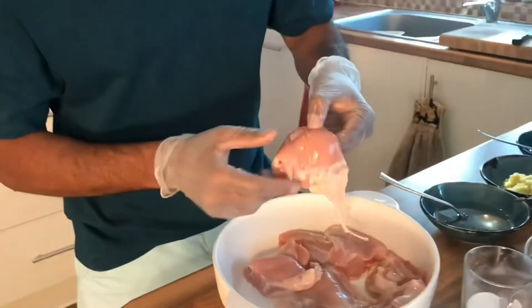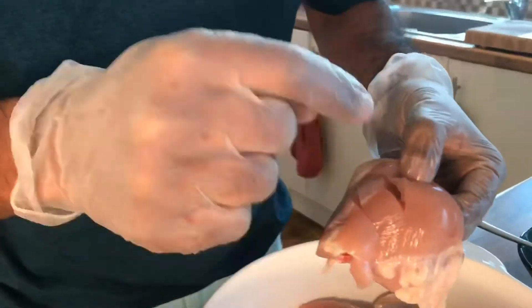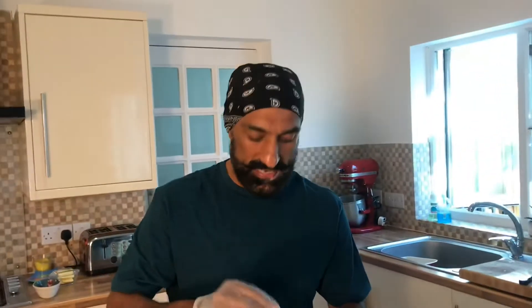Traditionally you marinate the chicken and leave it for about six hours or even overnight, because the marinade penetrates very well. But I'm going to put some gashes on this chicken thigh and we're going to do an instant version today so you get the idea. We'll start with the first marination — I've made some gashes so the flavors penetrate the meat.